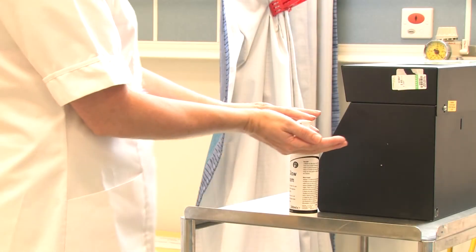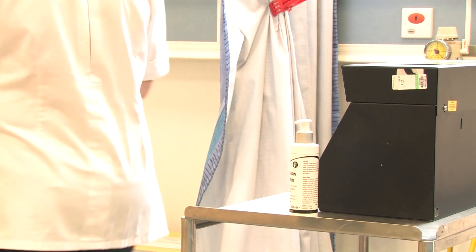The correct procedure only takes 20 to 30 seconds — the same time it takes to sing Happy Birthday twice. Now, the hand wash procedure.